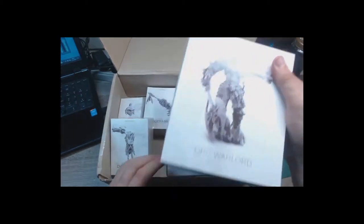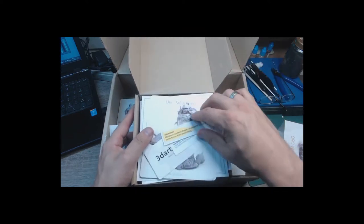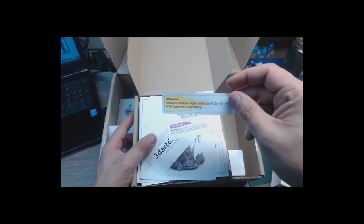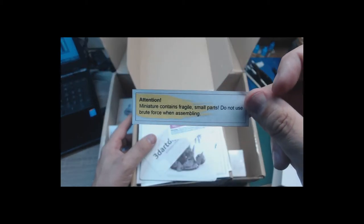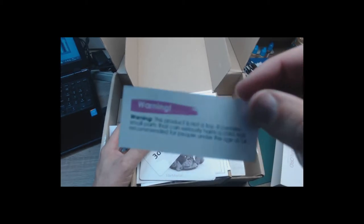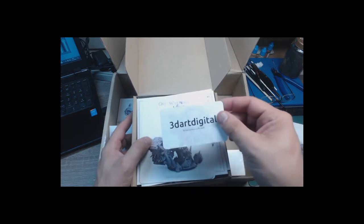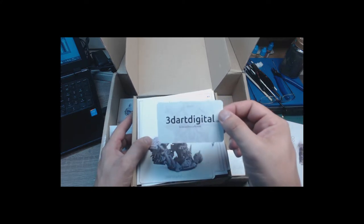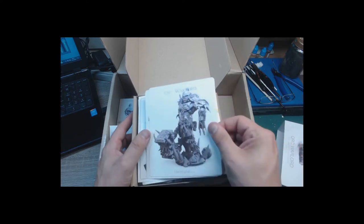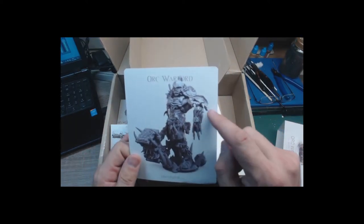Let's have a peek inside this one — it's really packed full. There's an attention notice: miniatures contain fragile small parts, do not use brute force when assembling. That's a nice attention. And another warning — it's not a toy. They're really scared of you trying to misuse it. A nice calling card for 3D Art Digital. And this is an alternative version of the Orc Warlord with all the extras.